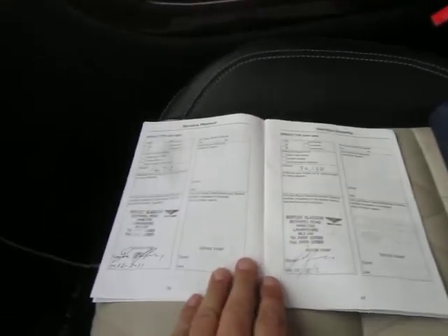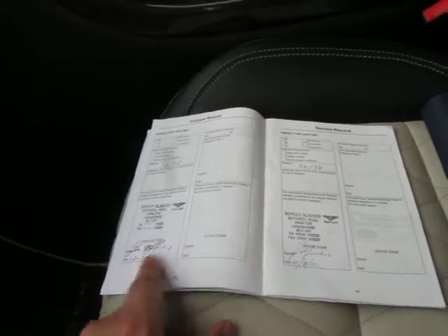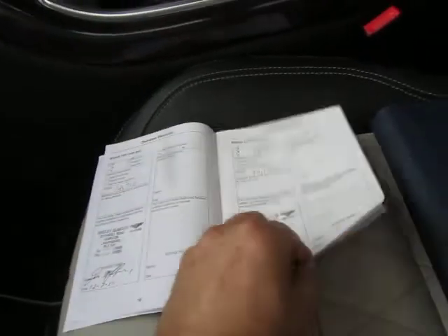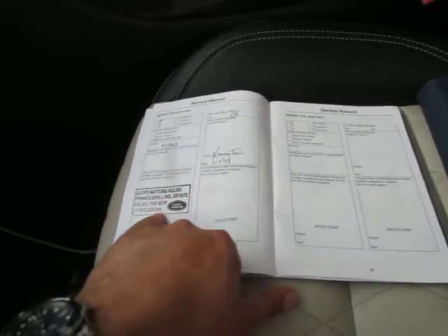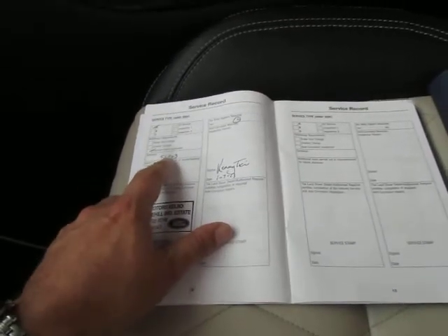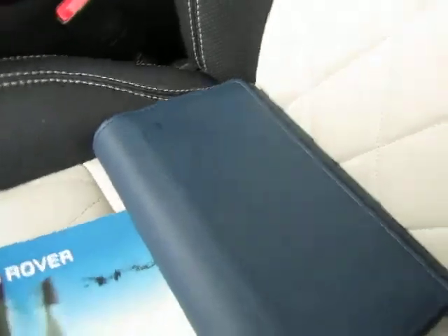Service history is good although done with Bentley Glasgow — I guess there's not a local Range Rover dealer there. Bentley serviced it at 15,000 and 34,000 miles. I think it was a Bentley-supplied vehicle actually. The last service was done at Lloyds Motors, which are a Land Rover dealer up in Scotland, at 51,343 miles back in July 2013. Full complement of handbooks. Current mileage is 64,962, so just over 11,000 miles since that last service.